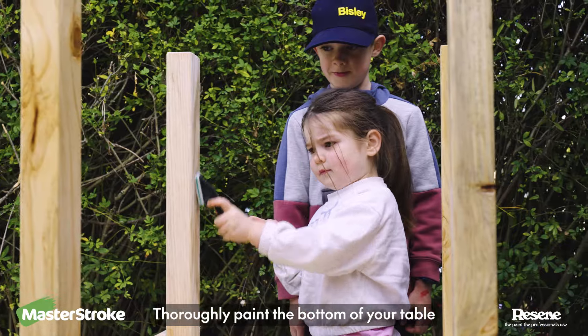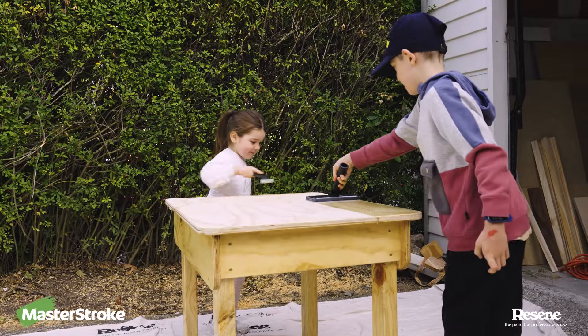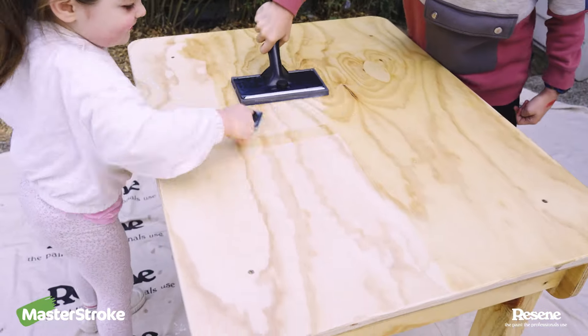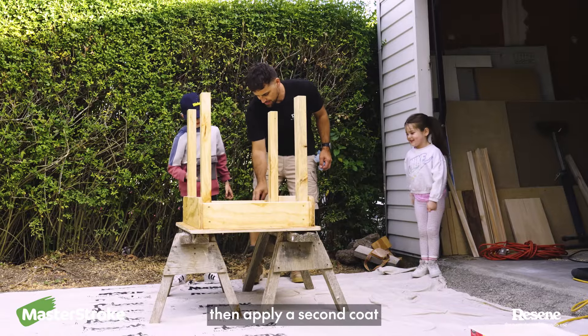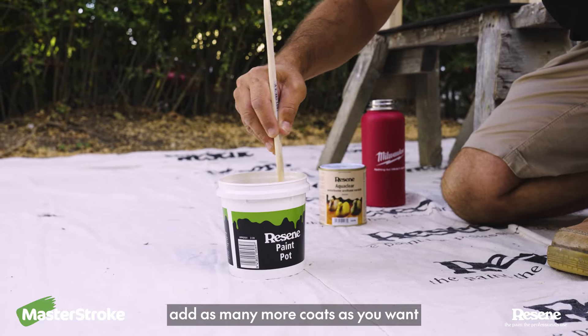Thoroughly paint the bottom of your table, then turn it over carefully and paint the top. Leave that to dry, then apply a second coat. This time, you don't need to add water. After that, you can add as many more coats as you want.